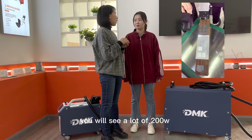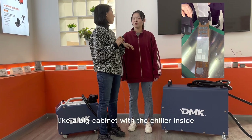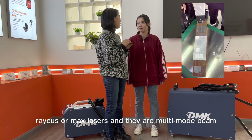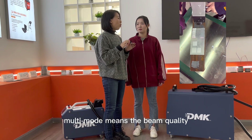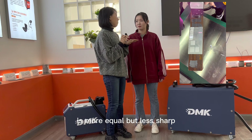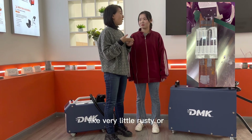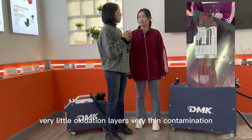You will see a lot of 200-watt laser cleaners on the market like a big cabinet with a chiller inside — big, not easy to move around. Those are mostly RAYCUS laser or MAX laser, and they are multi-mode beam. Multi-mode means the beam quality is more equal but less sharp, so that's more suitable for very thin contaminations like very little rust or very little oxidation layers.